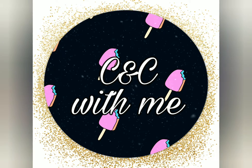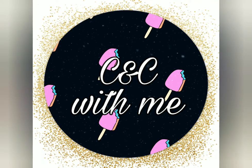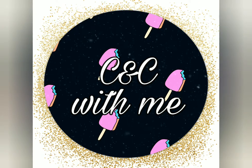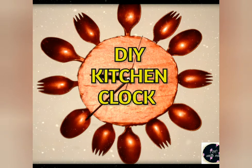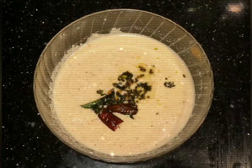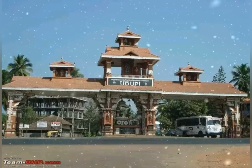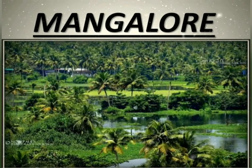Hi friends, welcome back to my channel Craft and Cook with Me. Hope you all enjoyed your weekend and have seen my kitchen DIY crafts. Now let's get into the kitchen for some cooking. Today I'm making Udupi special tambli, the famous dish from Udupi, a place situated in Mangalore city in Karnataka.